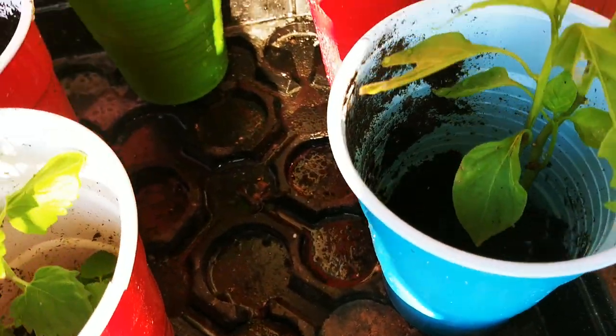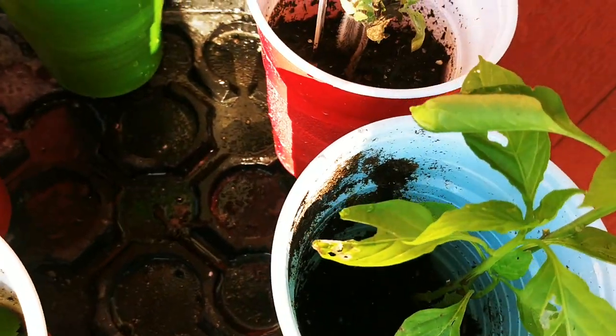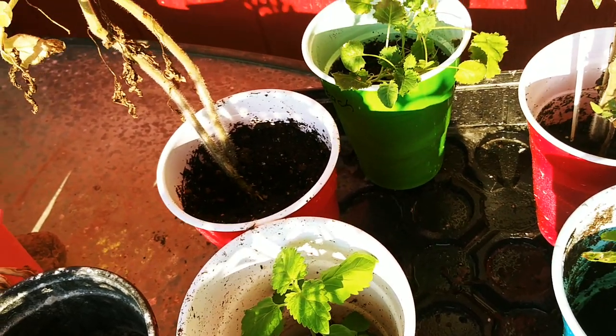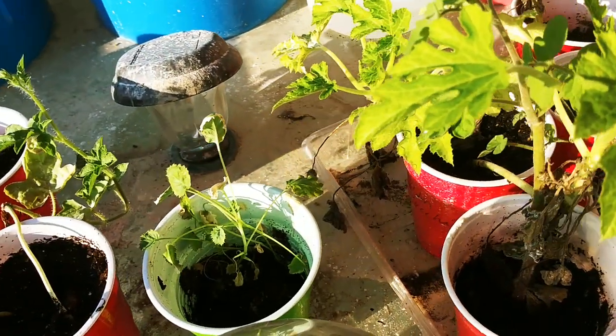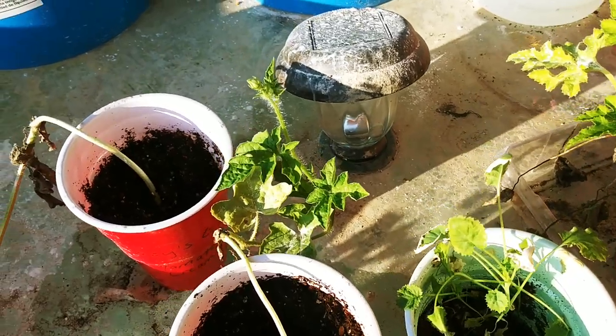Look at that — something took a few bites out of these peppers. This is cubanelle peppers. There's some kind of wasp or something that's dead down there, probably got drowned out. Anyway, I've got these things ready to go out and I've got no real place to put them because I'm kind of behind in planting — I was doing other things.